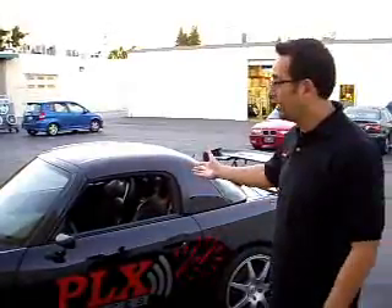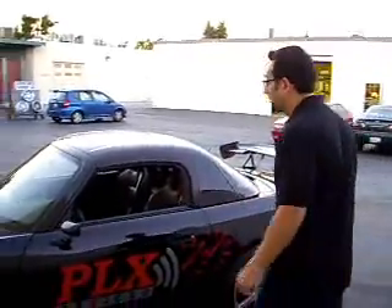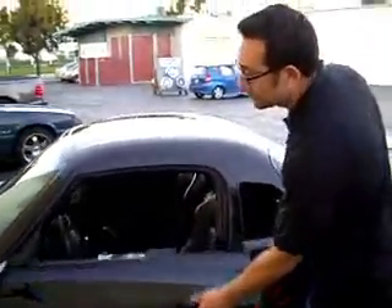Hi, I'm Mike with PLX Devices. I'm here to demonstrate the DM-100 and the DM-200 in a 2004 Honda S2000. Follow me.